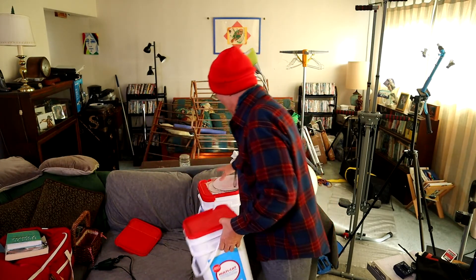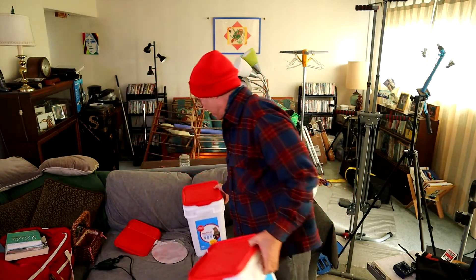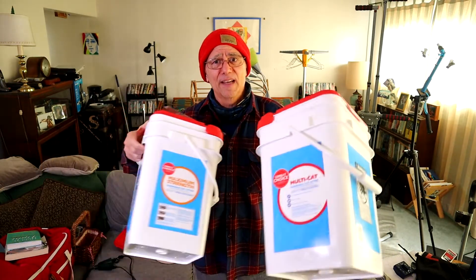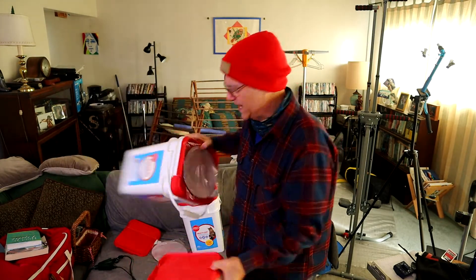Today I'm going to be using recycled kitty litter boxes — why not, they're made out of plastic and they're durable. We need three of them to do the job. Since this is the first time I've done this, I'm going to take these out to the garage and try some different ways to cut through the plastic, because they're going to be cut to three different sizes so that I have three different steps.